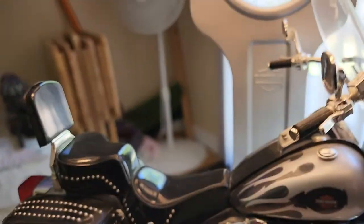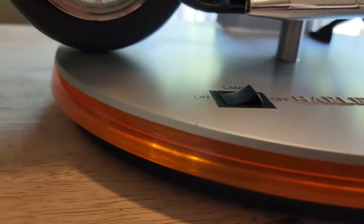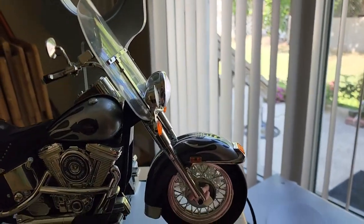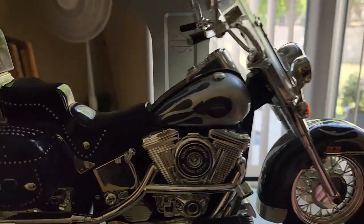There it is. Really cool piece, in good condition. No problems, no issues — everything's working. Turn it off, just leave the headlight on. That works.